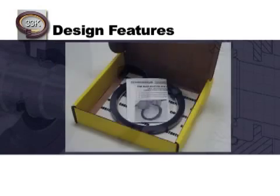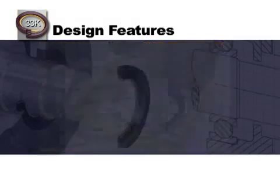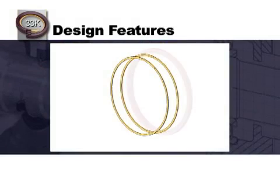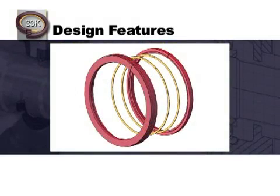Now we are going to review the design features of the 33K. The 33K is a unified assembly that consists of four individual split components: two sealer rings, one inner adapter, and one outer adapter. All splits are staggered when assembled to ensure any leak path is eliminated.